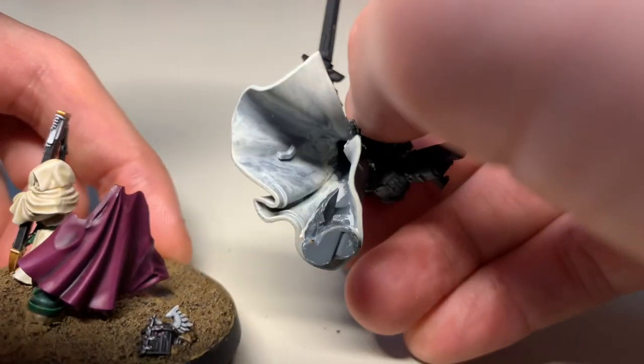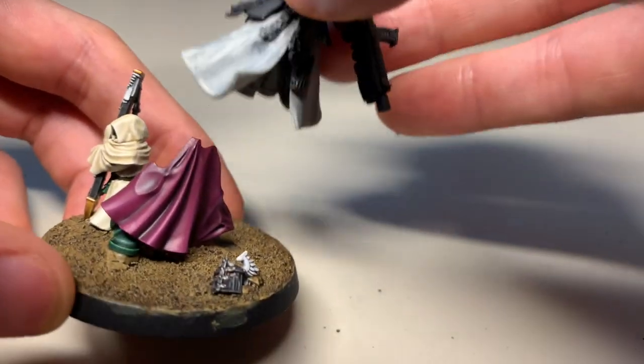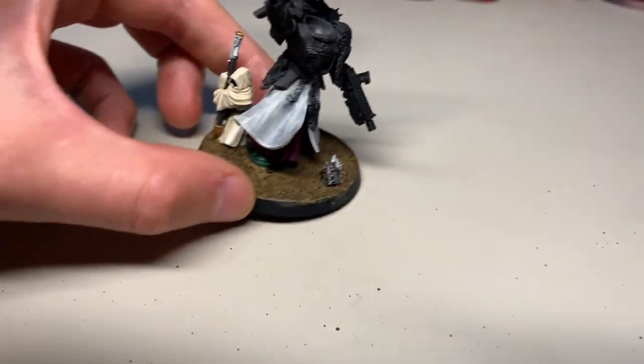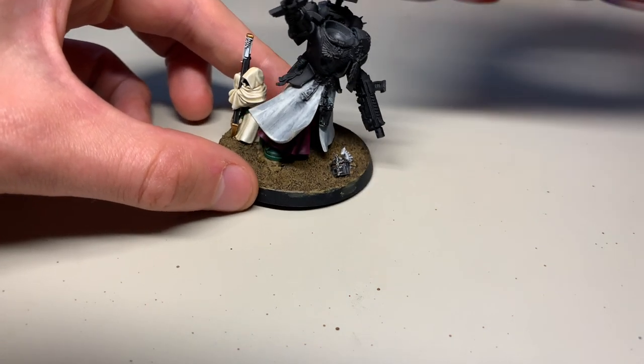Paint the watcher separately. I'll just do a few more coats on that, paint the robes, and then just glue it down, and then he'll be good to go. It certainly made the process of quite a tricky miniature a lot simpler.